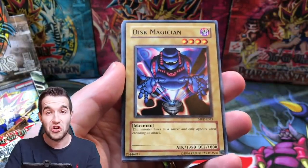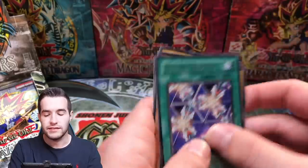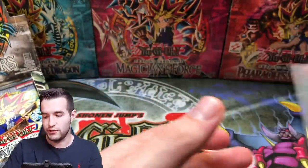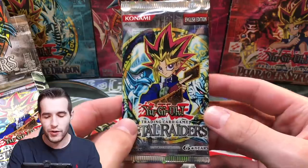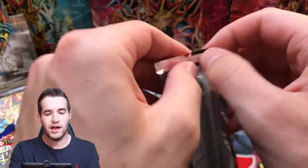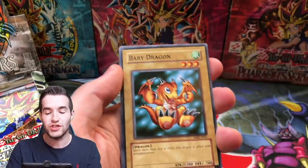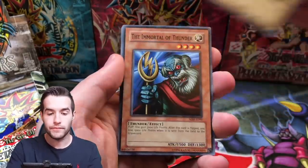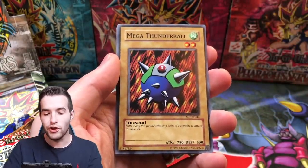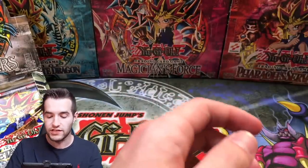Can we pull a European Gate Guardian? Bistro Butcher and Elegant Egotist. Okay guys, these are super slick because they're European. They sent us a resealed box but they forgot that you can get the Perfectly Ultimate Great Moth in here. Did they scale out the Great Moths? We're gonna find out. If we get one, the joke's on them because that is one of the most powerful cards. Baby Dragon, Leogun, Immortal of Thunder, Mega Thunderball, Fake Trap, and Deep Sea Shark. Okay, so far they have scaled out the Great Moths. We know that for sure.